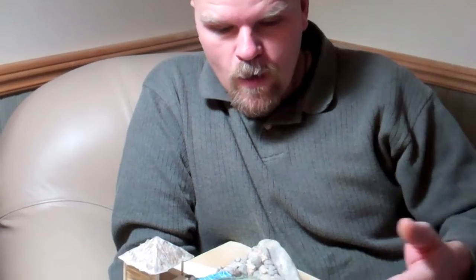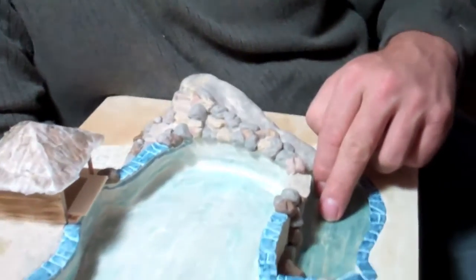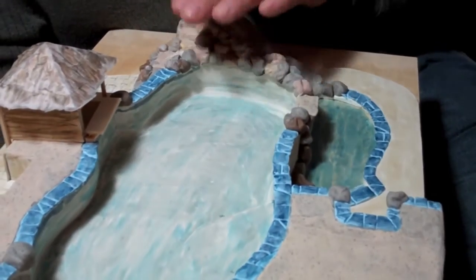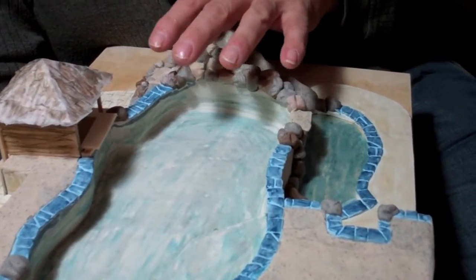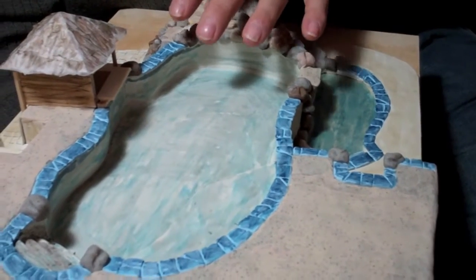So instead what we did was we created a two-tiered pool. It's basically a negative edge pool, although we're not using the negative edge feature that you'd normally expect with the infinity edge. Instead, we're using that lower pool here to be the catch basin for the people coming down the slide. So we can still have a decent waterfall — three, three and a half feet tall above the pool here — that won't look like it's too high out of the ground.